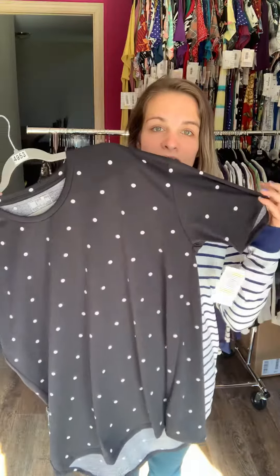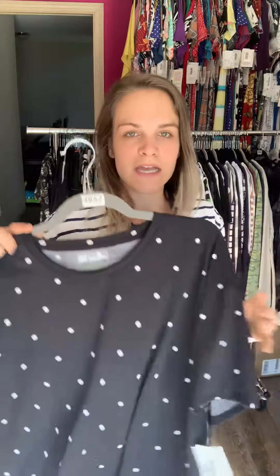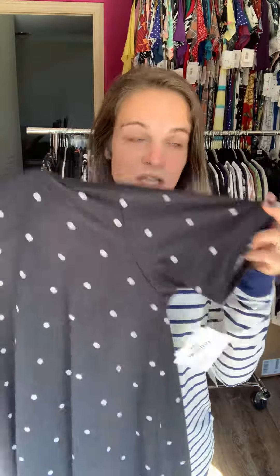Same thing with the short sleeve Hudson — slight high low, just shorter sleeves. The sleeves aren't like a cap sleeve either; they're the longer style sleeve because they made these for unisex, so men can wear these as well.